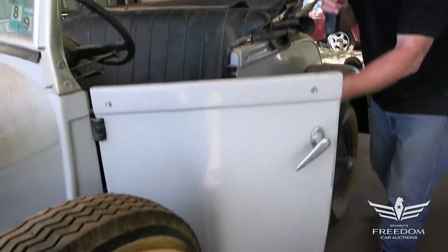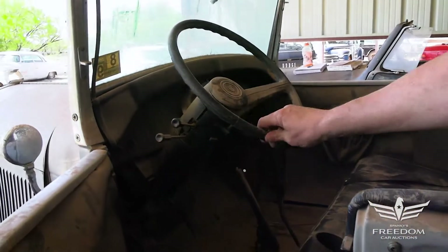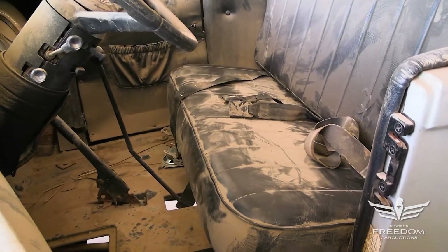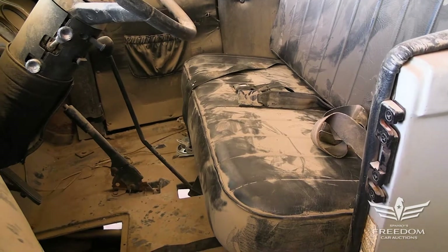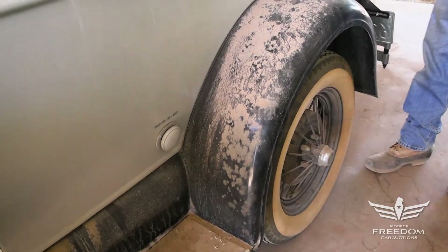Inside, fiberglass doors — take a peek inside of there — and we'll see this has a tilt column from a Ford product. A nice bench seat, 4-speed manual transmission, and it looks very much the part of an old Model A. But again, it's fiberglass. It'll never rust, which is the beauty.